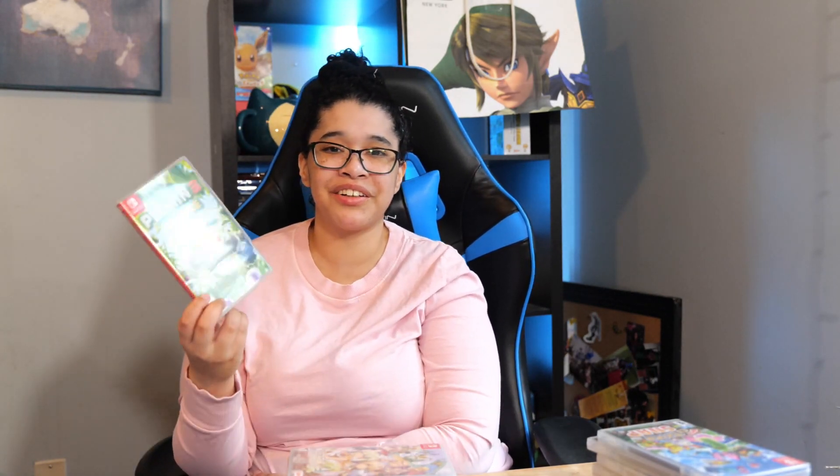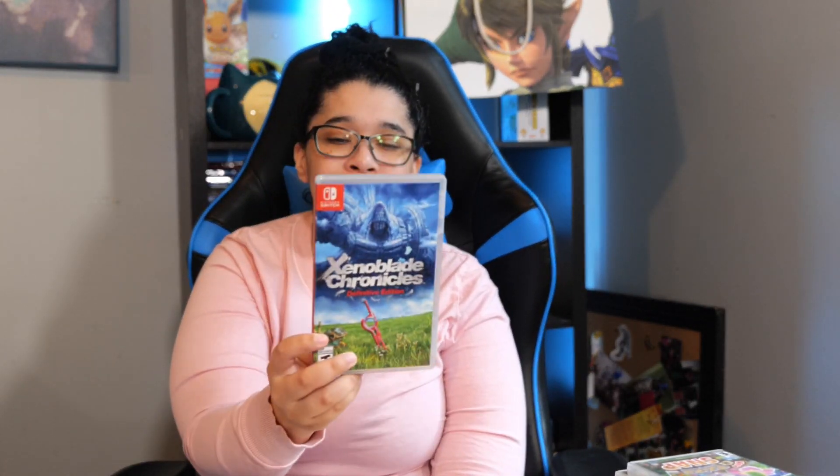Next we have Dragon's Dogma Dark Arisen — kind of like a Skyrim but from Capcom. It's really good but it's really bad in some parts. Next we have Pikmin 3 Deluxe. I love this game — it is so fun and so cute. Next we have Rune Factory 4 Special. I really liked it but I can't wait for Rune Factory 5. Next we have Story of Seasons: Friends of Mineral Town. I love this game — highly recommend. Next we have Xenoblade Chronicles Definitive Edition. This game is so good — if you're looking for another JRPG for your Switch, this is your game.